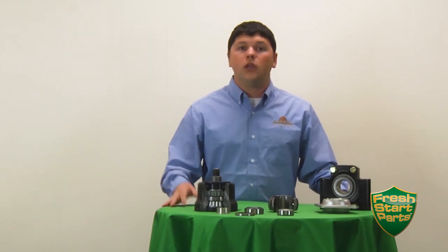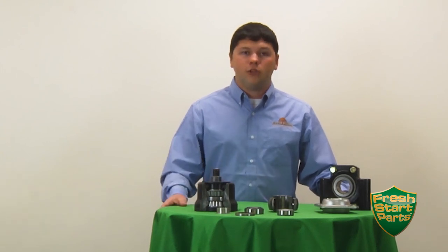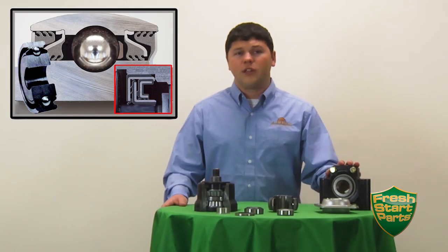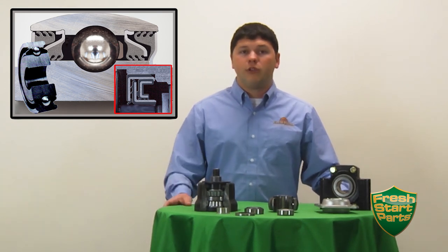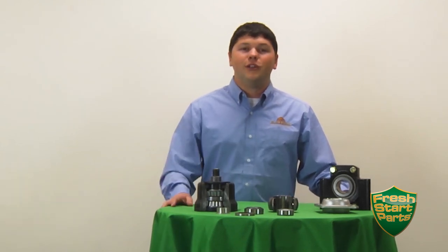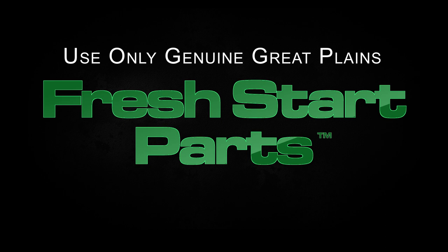So those are a couple of different styles that we use in Great Plains equipment. They all serve their purpose and because they are all maintenance free and grease free, we actually get really good bearing life out of these because it's very easy to over grease or under grease. The biggest thing we want to talk about with all of these bearings is that the seal and the protection of the internal components is the most important part, as contamination is the number one reason why bearings fail. So when it is time to replace bearings or other components on your Great Plains equipment, we do recommend choosing Great Plains fresh start parts to make sure that the original components your equipment was designed to operate with are the same components that get put back, to keep your time in the field up and running and minimize downtime.